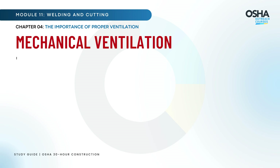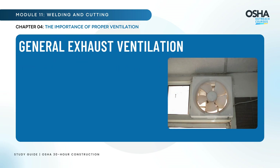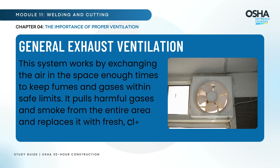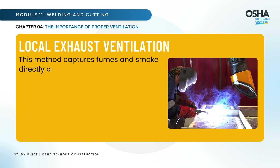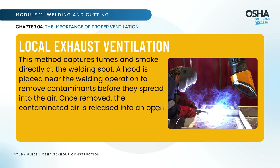Mechanical Ventilation: In welding, you need to keep the air clear of dangerous fumes and smoke. There are two primary methods. General Exhaust Ventilation works by exchanging the air in the space enough times to keep fumes and gases within safe limits — it pulls harmful gases and smoke from the entire area and replaces it with fresh, clean air. Local Exhaust Ventilation captures fumes and smoke directly at the welding spot. A hood is placed near the welding operation to remove contaminants before they spread, and the contaminated air is released into an open area, far from fresh air intakes.